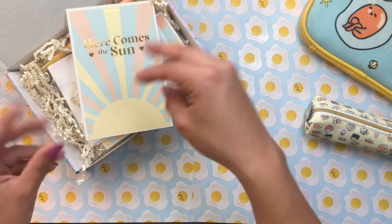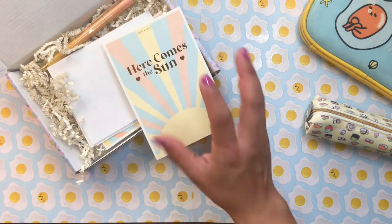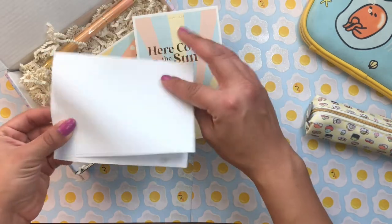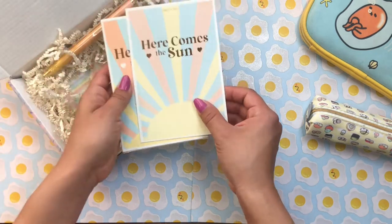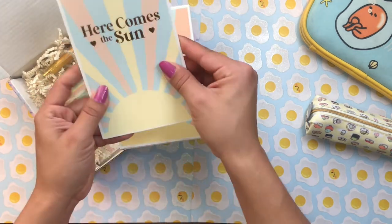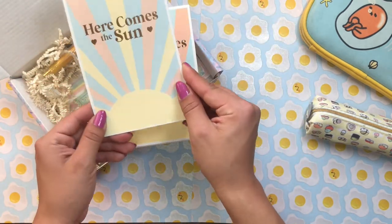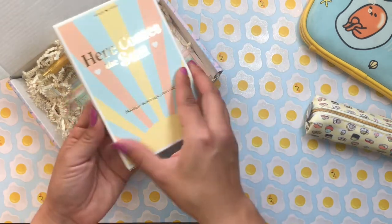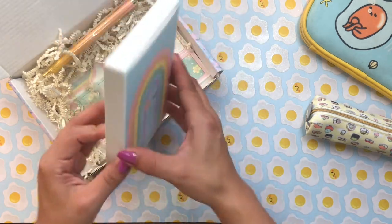I was happy they packaged my separate product purchase inside the subscription box itself rather than sending two separate boxes. They also included an invoice. And here we have the meat of the subscription box — another cardstock card revealing the theme. Every box has a theme, and this one is 'Here Comes the Sun.' You can really see the theme through the bright whimsical pastels and sunshine design, with a little pastel rainbow on the back of the box.